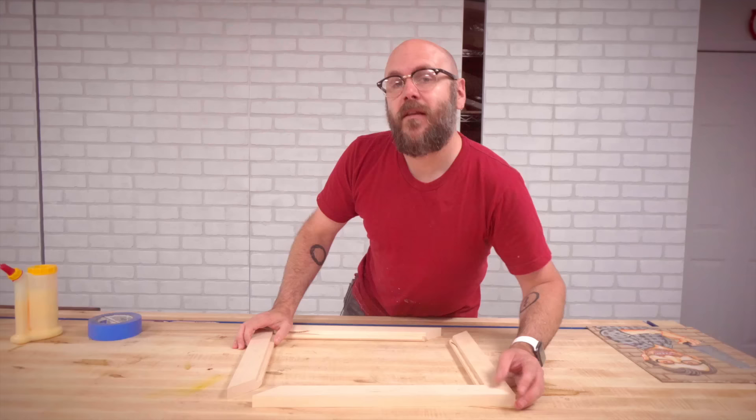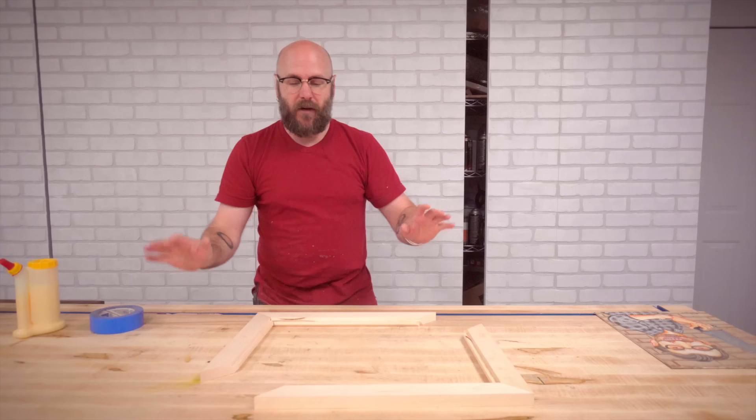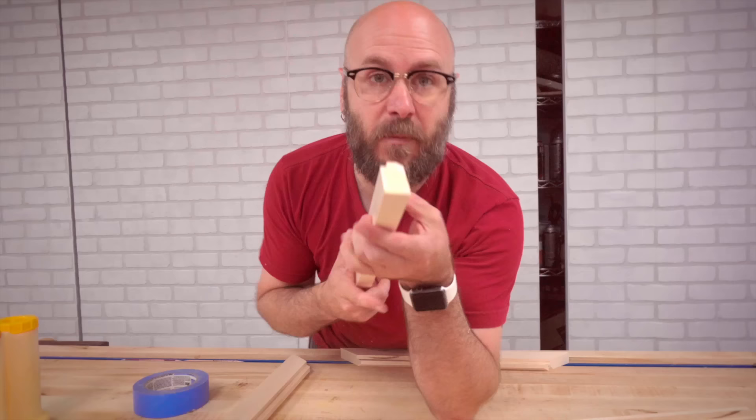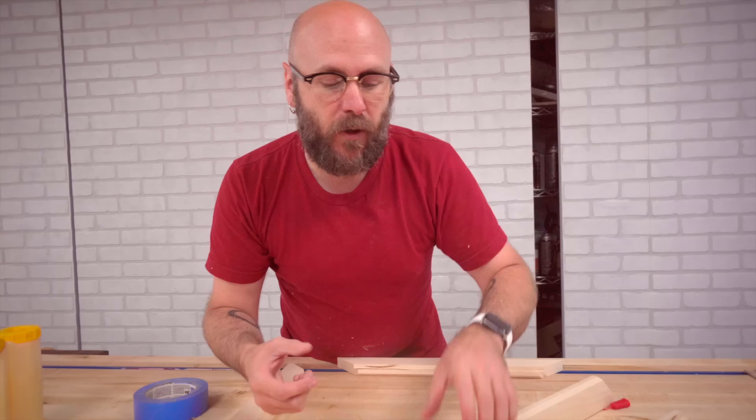Perfect. This is how I glue up my picture frames — nothing complicated, no special clamps or jigs. All I do is glue one side, let that dry for a little bit, and come back and glue those together. All I'm using is wood glue and painter's tape. Something I like to do — because the end grain soaks up a lot of glue — is put a very thin coat of glue on there first and let that dry a bit, then come back and add more glue. That stops the glue from soaking into the wood too much.